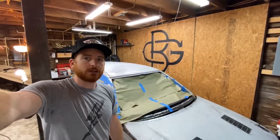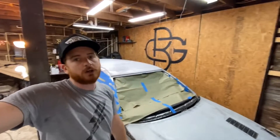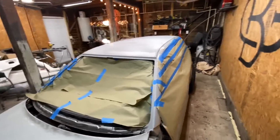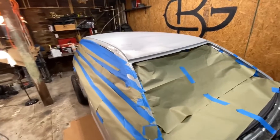Hey everyone, welcome back. Today's the big day — we're going to be putting the carbon fiber on the roof. I did a lot of prep work yesterday, got it all covered up so that we're not going to get resin absolutely everywhere. It's gonna go most places, but that's something we're gonna have to deal with.